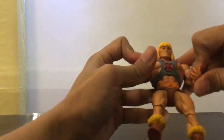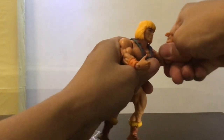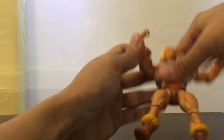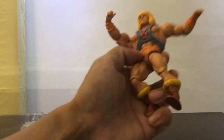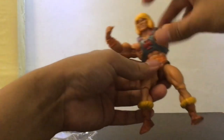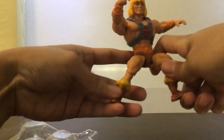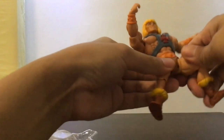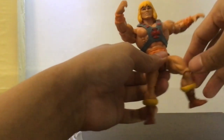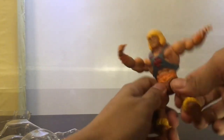Again, like Skeletor, we have similar articulation with the shoulders, the wrists, and the elbows. The vintage original line had some movement at the abdominals too. This one can do more splits, which is good — I remember most of my Masters of the Universe figures had broken legs from sitting them on the Wind Raider or something. Hopefully this one doesn't break as easily.